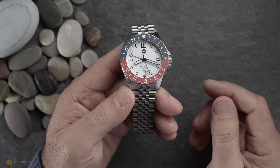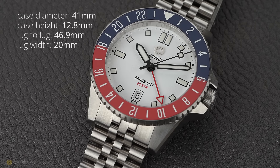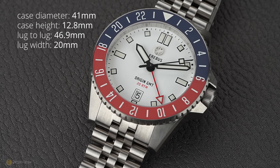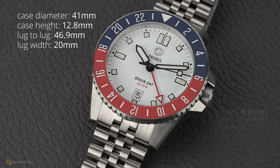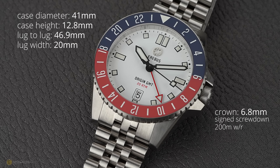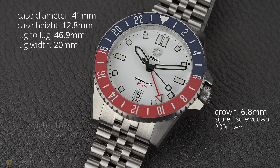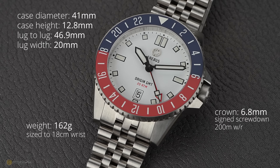Let's dive into the basic specs first. I measure a case diameter of 41mm, with a case height of 12.8mm. The lug-to-lug is 46.9mm and a lug width of 20mm. The crown is a 6.8mm signed screw-down crown, the watch offers 200m of water resistance, and the total weight on the bracelet, sized to my 18cm wrist, I measure at exactly 162g.